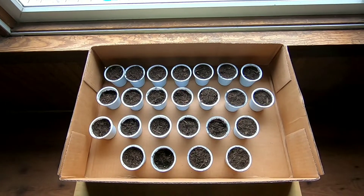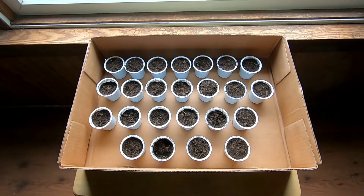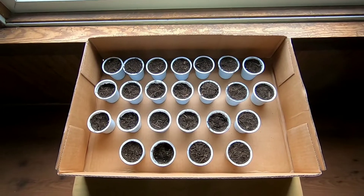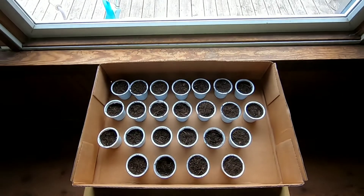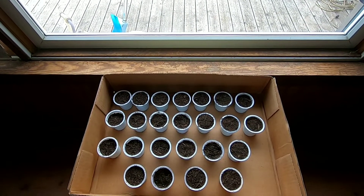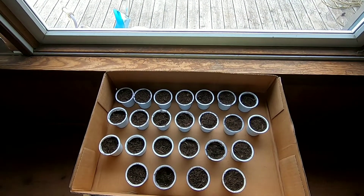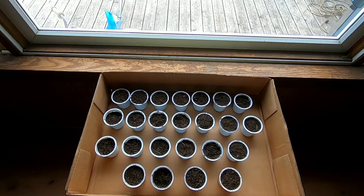Hopefully these will start germinating before long, and down the road I'll be starting my other pepper plants. Thanks for joining me — if you haven't already, hit that subscribe button, hit that notification bell, hit that thumbs up, and I'll see all of you on the next one. Don't forget, I love you!